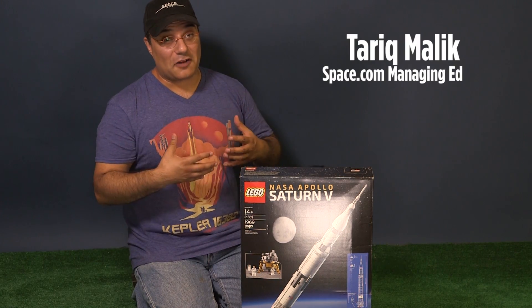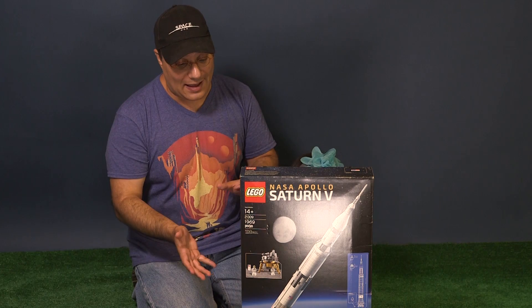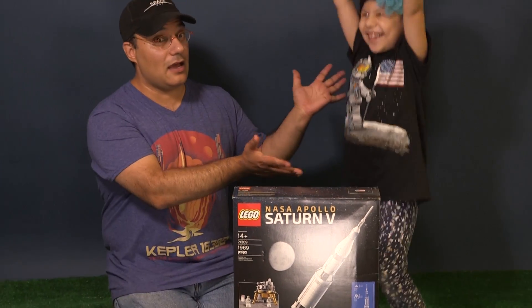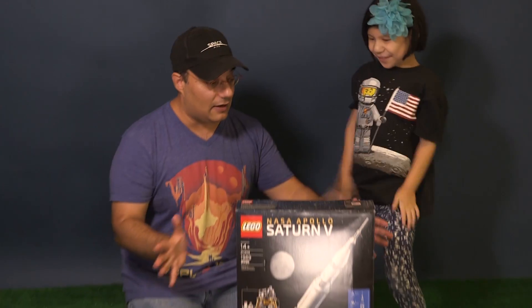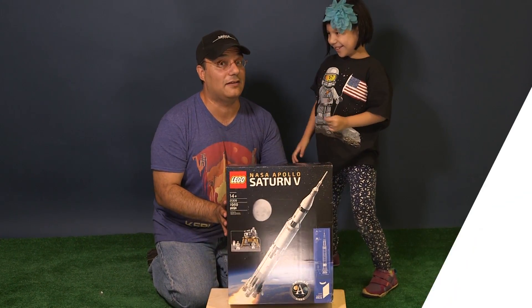Hey Space fans! It's Tarek Malik with Space.com and today I'm going to be building this NASA Apollo Saturn 5 moon rocket out of Lego with Z! 1,900 pieces. Are you ready? Let's do it!